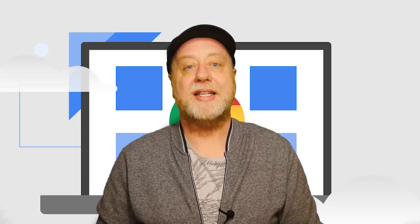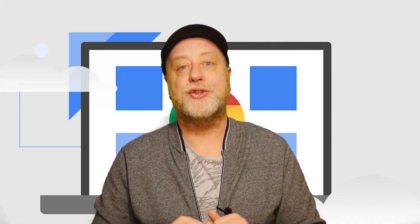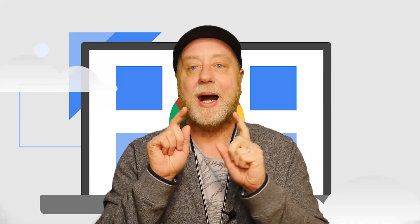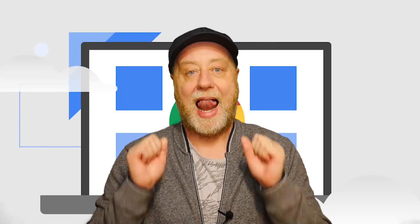However, now Google has announced Chrome OS Flex. This is a free version of Chrome OS that you can install on a PC or on a laptop, and it comes from Google. So if you want to find out more, please let me explain.